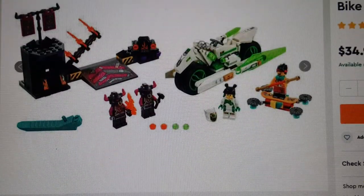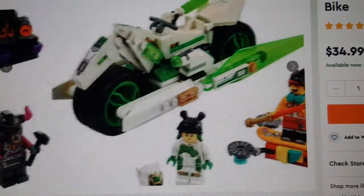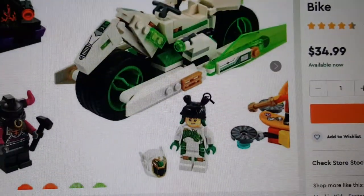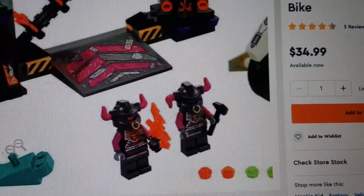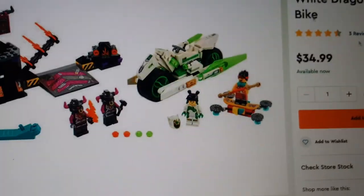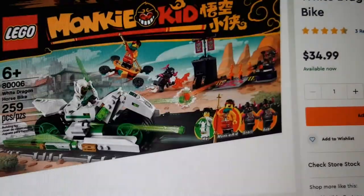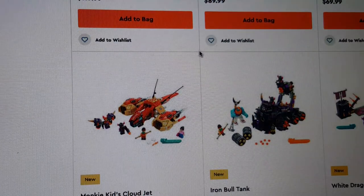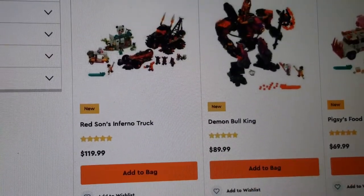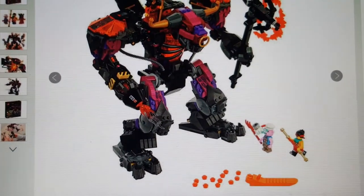This other one is called the White Horse Bike — it's actually pretty cool. I don't really care for the side build, but I like the bike itself. It comes with a cool minifigure called May, Monkey Kid with a drone car, and two Bull soldiers. This is $35 — for only four minifigures, that seems expensive, supposedly the cheapest set.